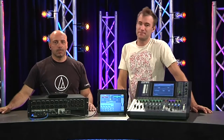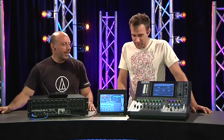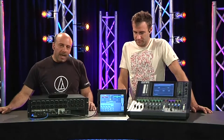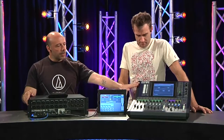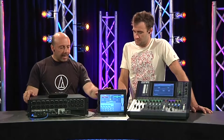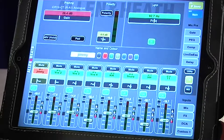Today I'm here with Carmelo Cipollone from Technical Audio Group. We've got some components from Allen & Heath's iLive T series: the IDR16 mix rack, the R72 control surface, and we're highlighting the iMix iPad app for the system.